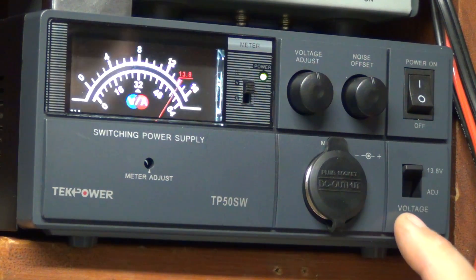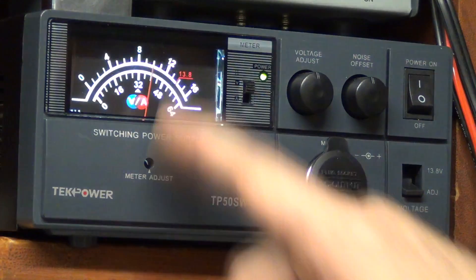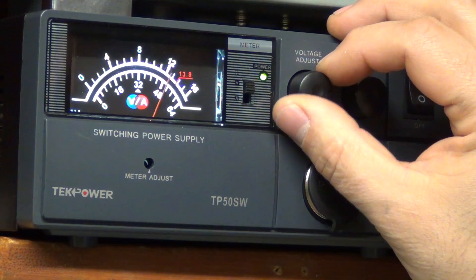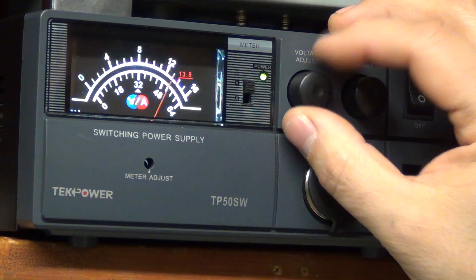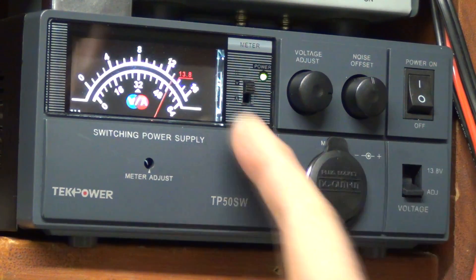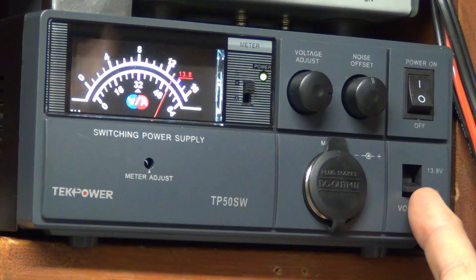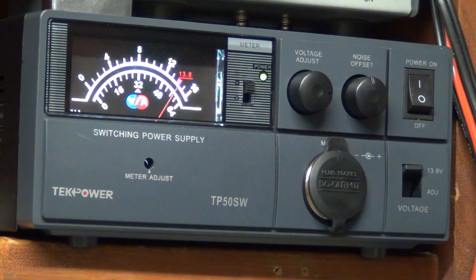There's a switch that allows you to do either 13.8 volts, or you can go to adjustable — and there I am at 9 volts. I can crank it up and put it at, say, 12.4 — there's 12.4 right there. That's a really neat function if you have some antique equipment you don't want to damage or overdrive. But for most folks, the 13.8 will get the job done just fine, and I really do like that feature.